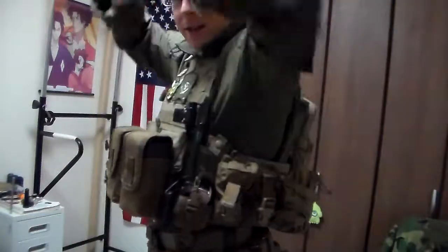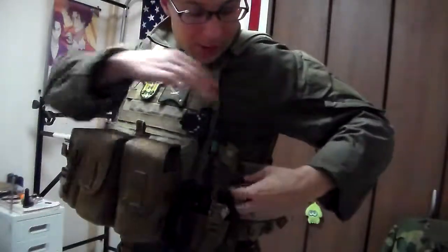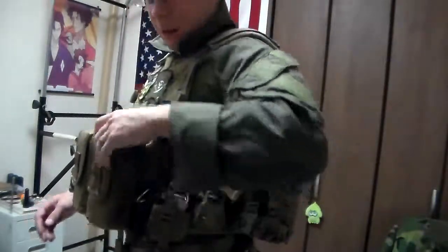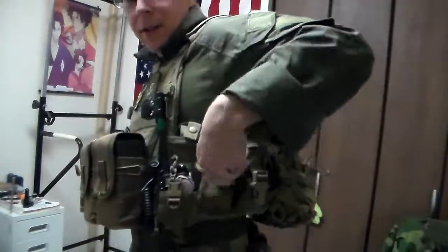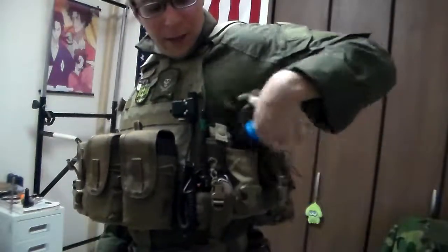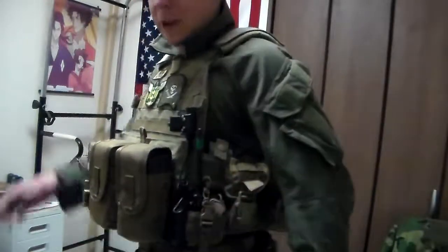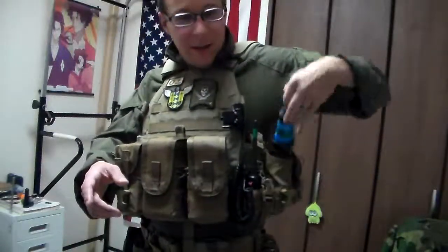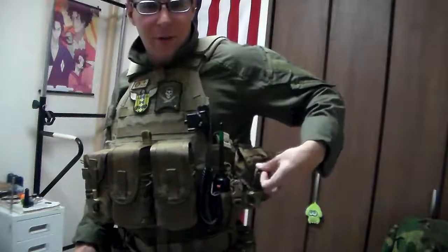Moving to our left side, we've got a few improvements — we have two flashbang pouches. I believe these are Tactical Tailor. They don't use the speed Malice clips but they use the normal buckle. These have access to our frag grenades, our little cyclone impacts. They fit quite nicely and I don't mind having them on the side of my plate carrier. Nice, covered, out of the way, quick access — you pop it open and pull the ring to get the grenade out.